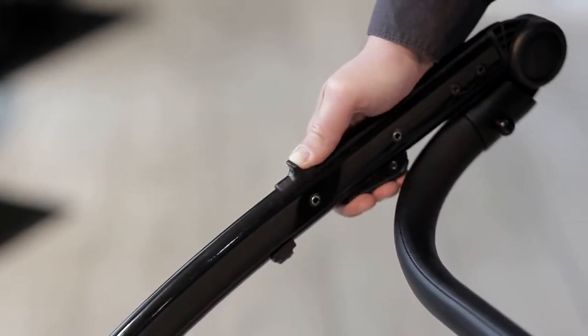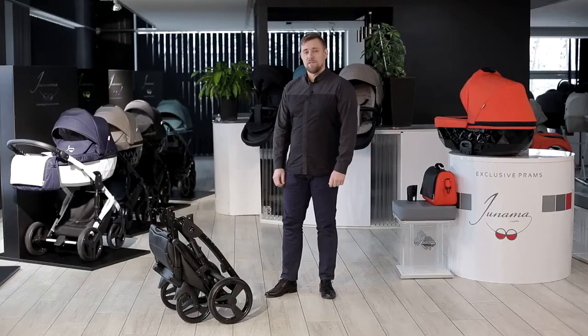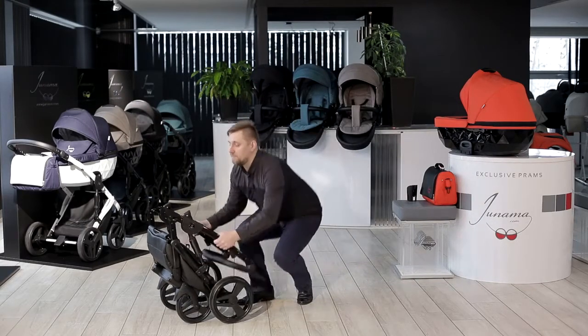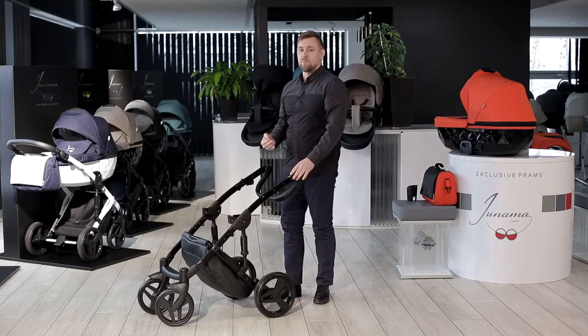Push the leverage forward, press two buttons, and fold the frame. Unfolding the frame is also very simple — just release the safety pin and lift the frame up. A characteristic click sound indicates that the frame is properly locked.